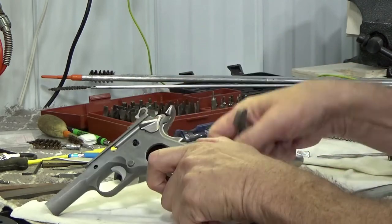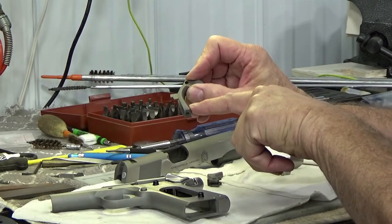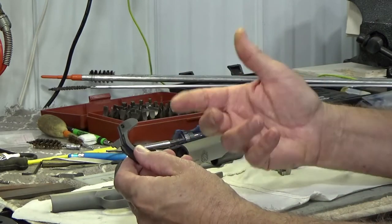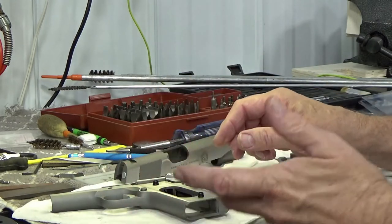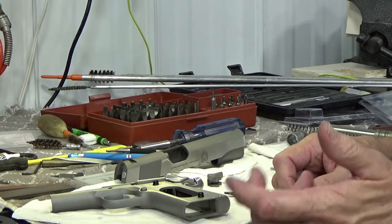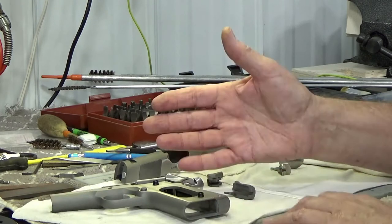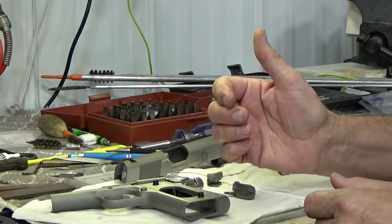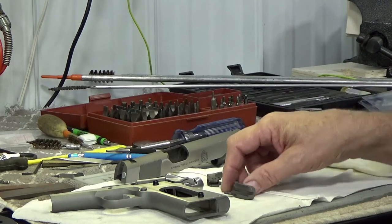When he grabbed the grip, this does not have a protruding bump-out on it, so he had a difficult time getting it to collapse enough to take the safety off when he wanted to fire the gun. He went ahead and ordered the parts he thought he needed. What I want to show you is that with the government model frame — and this being a Springfield — different manufacturers have a slightly different cut on the back of the frame, so not every safety will fit every gun.